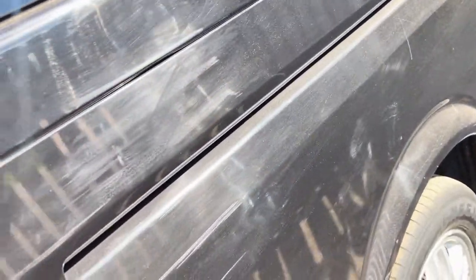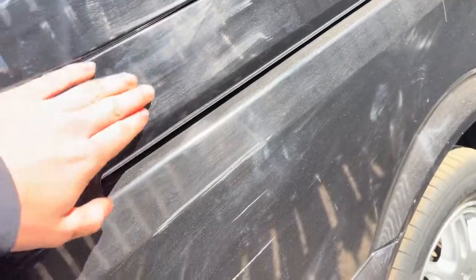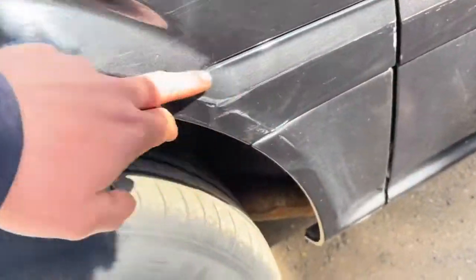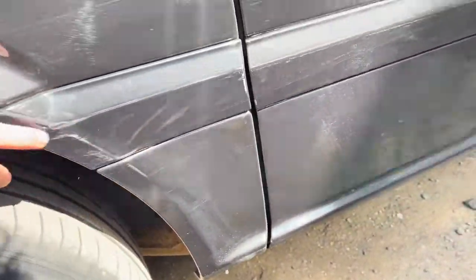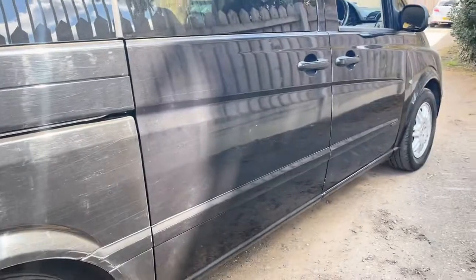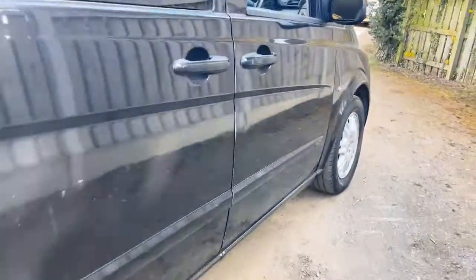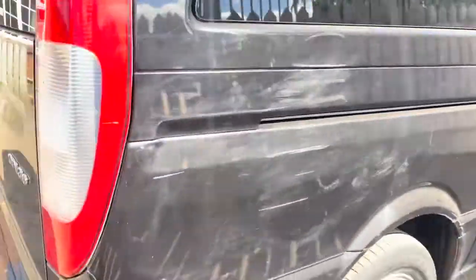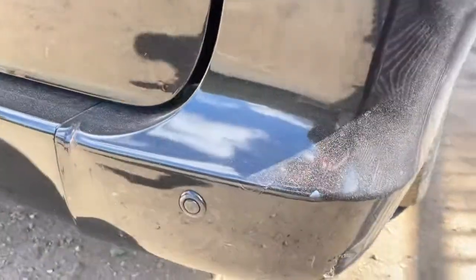There's a scrape here. A lot of the paintwork will machine polish out, but not the bits where they've gone through to the metal of course. A bit more down this side. Paintwork is very average — just noticed in the light a few dings on that door there.